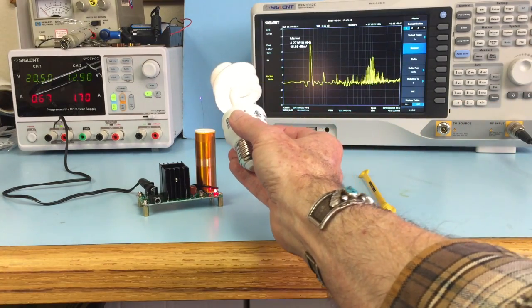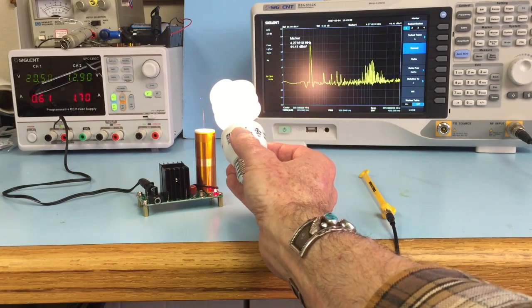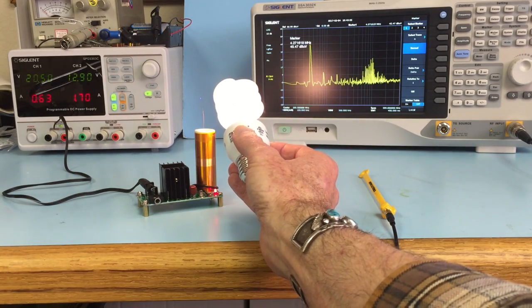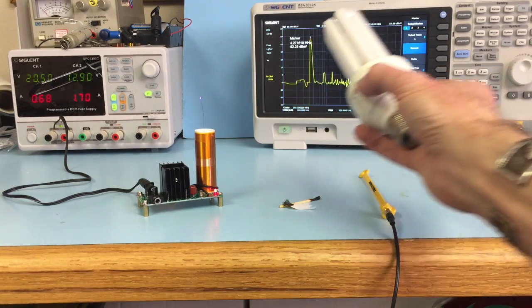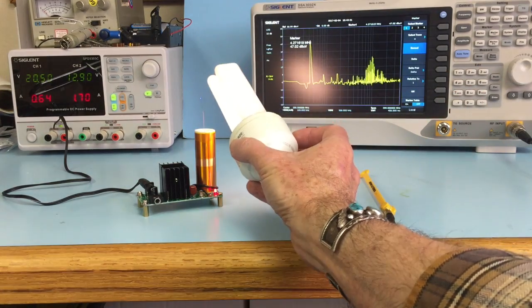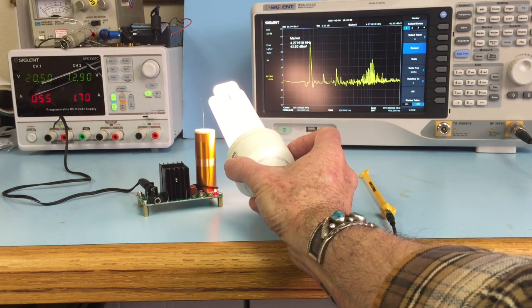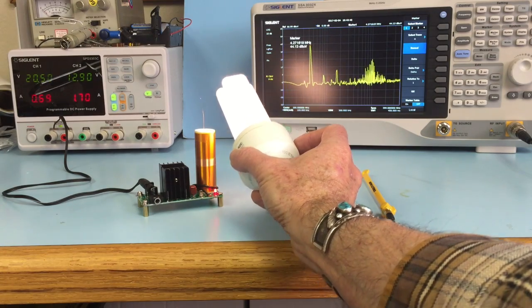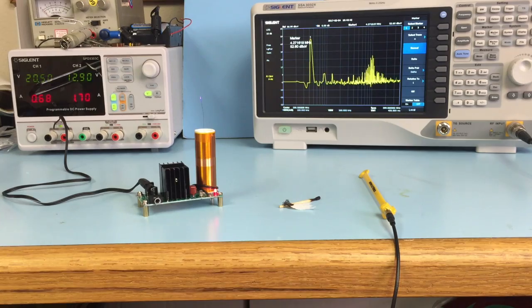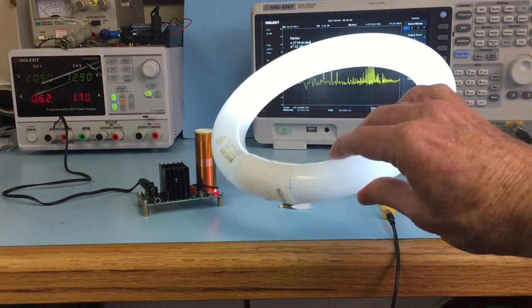Here's some CFL fluorescent light bulbs. You can see they light up pretty brightly by holding them close to the coil. Here's another example, and this is lighting up almost like plugging it into a light bulb socket — it's very bright. One other example I have is a circular fluorescent tube.